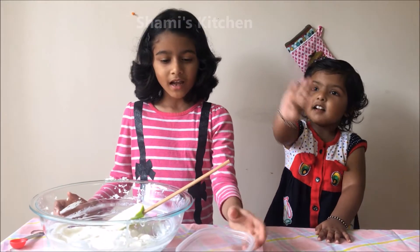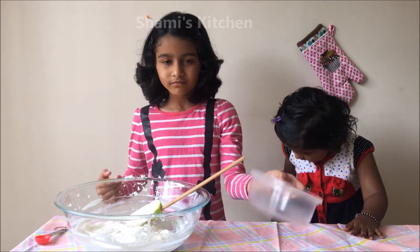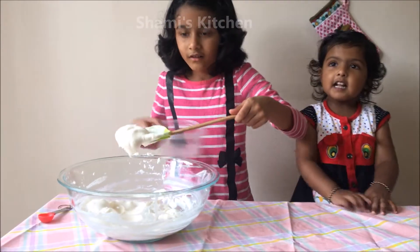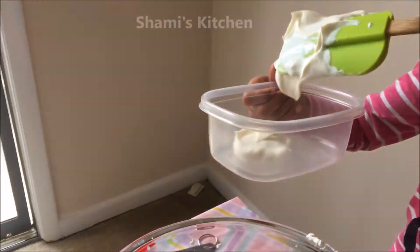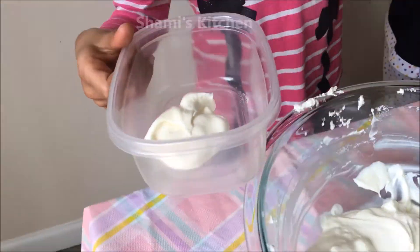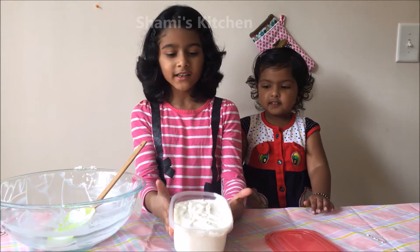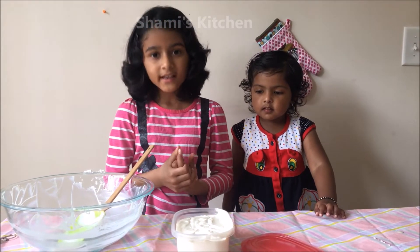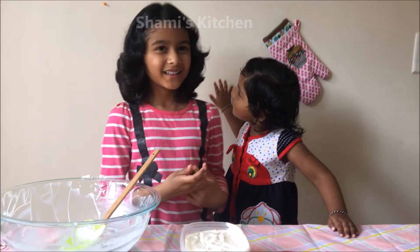First I'm going to add the whipped cream inside this container. Now I'm filling the container. Now I'm going to close it and put it in the freezer for 5 hours.